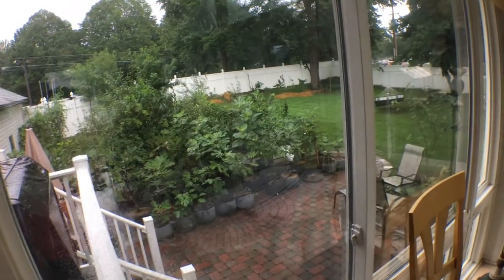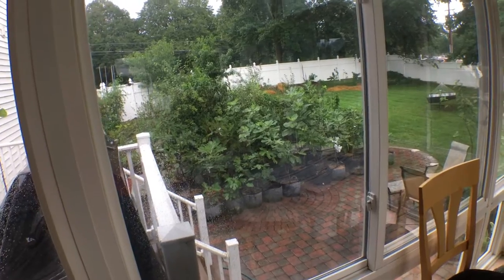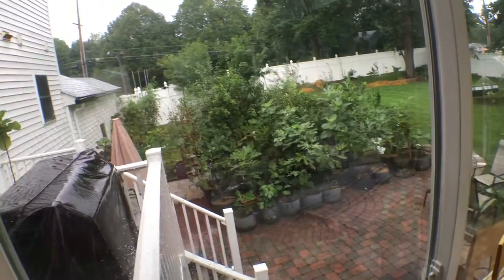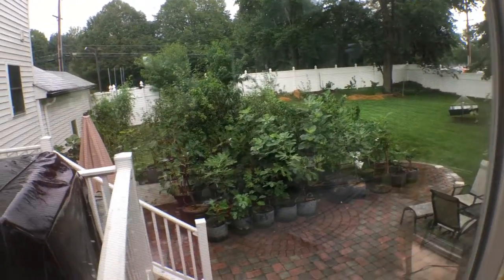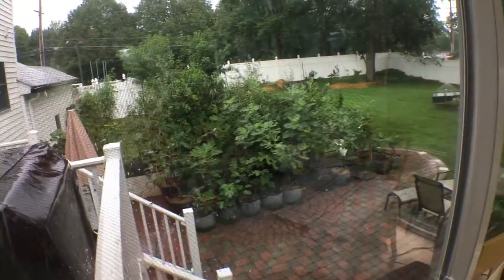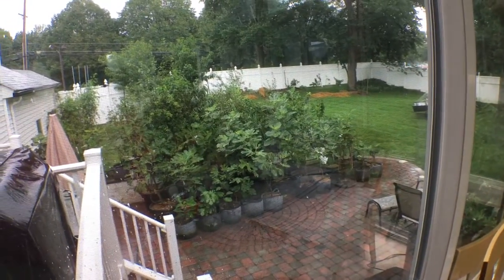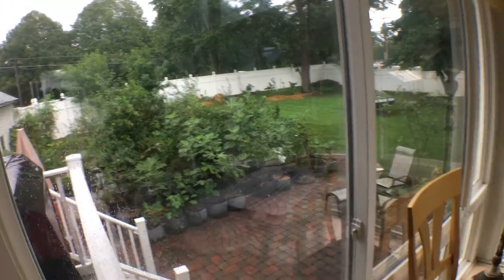Hey guys, it's Ross and we've been getting lots of rain here in Pennsylvania. Just a ton. It was going on for almost a full week, and when you get a lot of rain like that — almost two inches — it really affects the quality of figs. They split, and once they split, the insects get in there, it starts to ferment and spoil. Really not good.